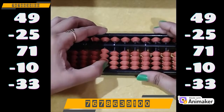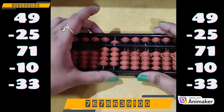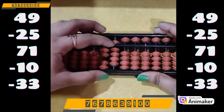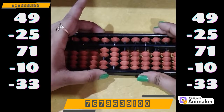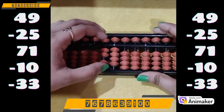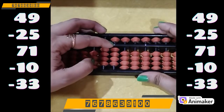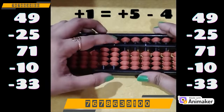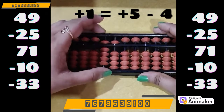Make 49: plus 40 on the tens rod, plus 9 on the ones rod. Minus 25: minus 20 on the tens rod, minus 5 on the ones rod. Now do plus 71. We have the beads on the tens rod, we can do directly — use your pinch in position. Plus 70 on the tens rod. Plus 1 on the ones rod, but we don't have the bead. Which complement are we supposed to use? Plus 5 minus 4, as 4 is the best friend of 1.